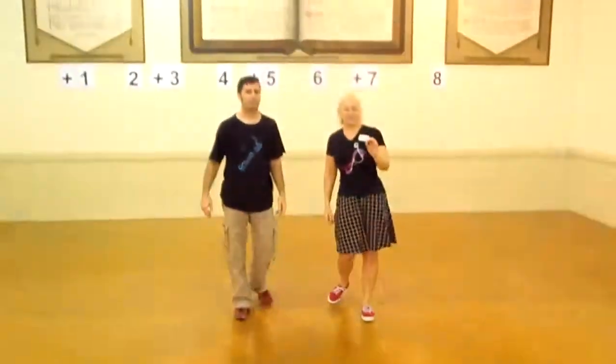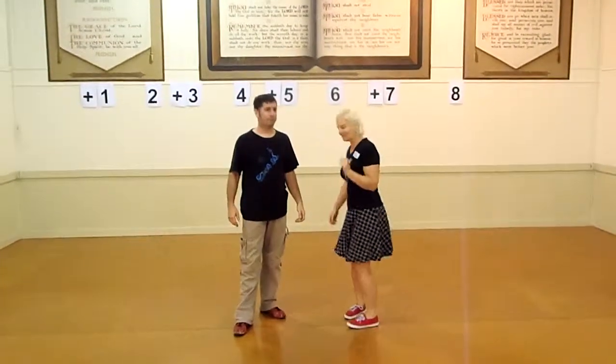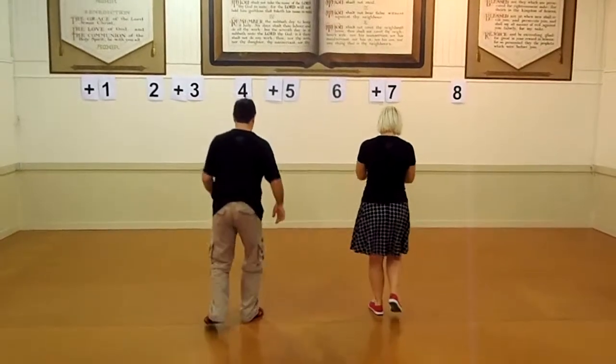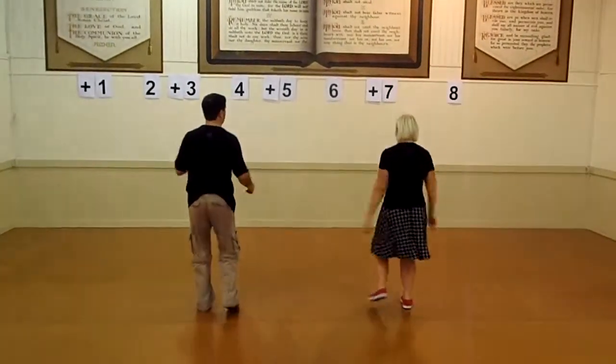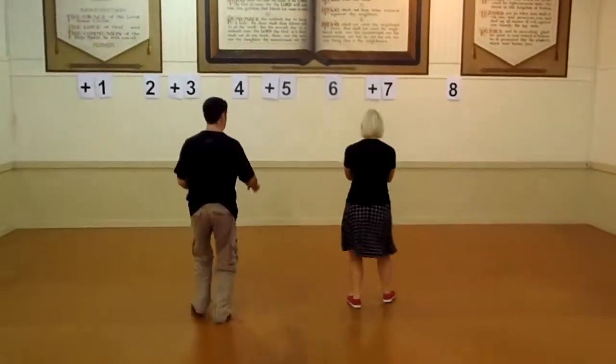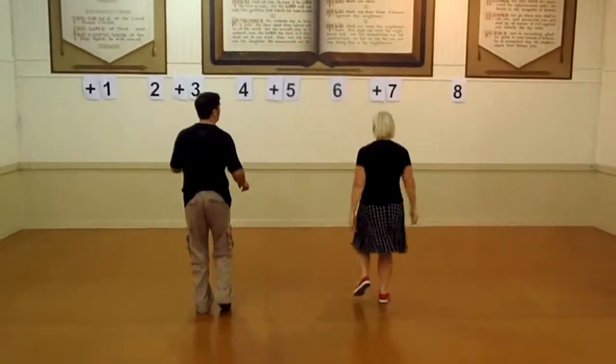So briefly, our six-count basic was: back step, head step, head step, back step, head step, head step. One, two, three, four, five, six.